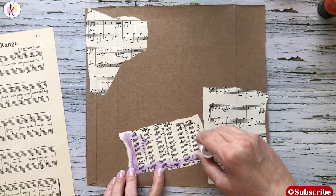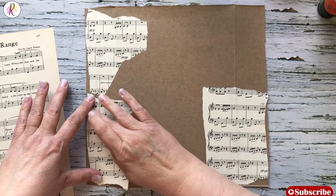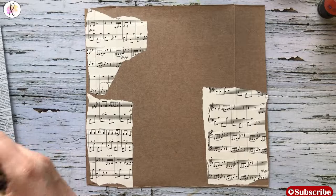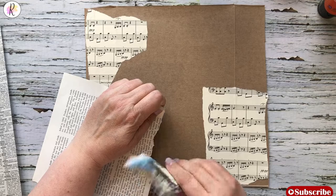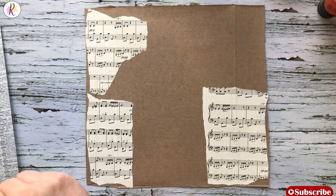I love collage, collage is so much fun. I'll put that in here too, tack that down. So now we are going to use some of the book paper. This is just out of an old encyclopedia, and I like to get off the edges with no writing.